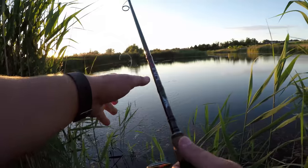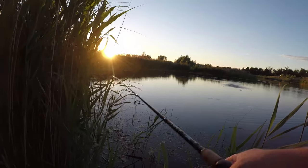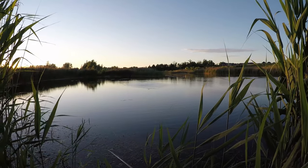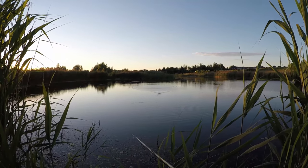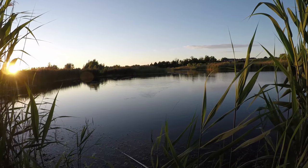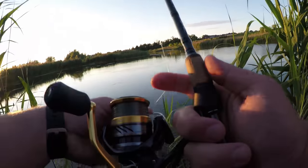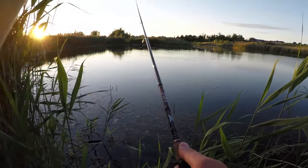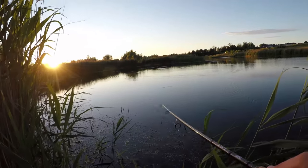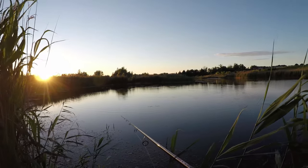That's another bite and I lost it again. The problem is that I'm surrounded by too much vegetation and I don't have enough space to set the hook. They start jumping and they're able to free themselves. That's my problem now — I'll try and see if I can do something about it.